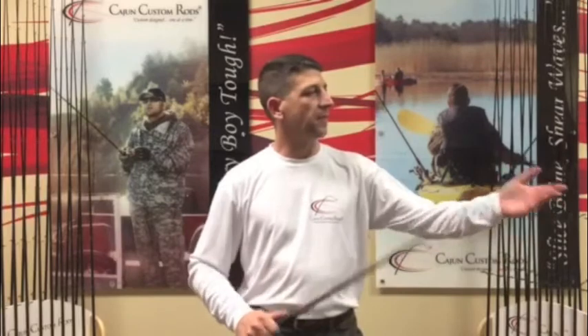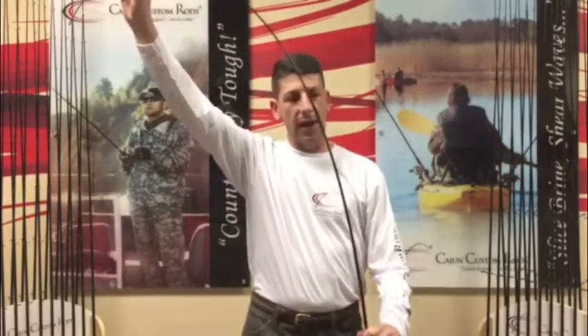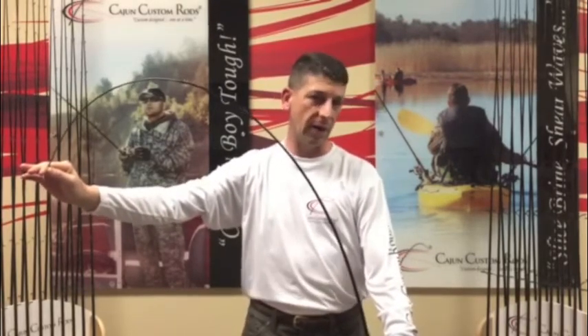We've kept the same magic in this rod as the Savannah Heavy that we did in our previous Savannah models, which are still available. The Savannah Heavy is a 15 to 30 class rod and it has got all kinds of backbone. Just like we do with our other rods — lots of Cajun durability. It's about the closest thing you can get to an ugly stick with a 100% graphite rod.